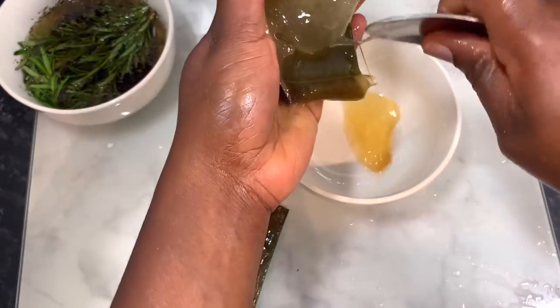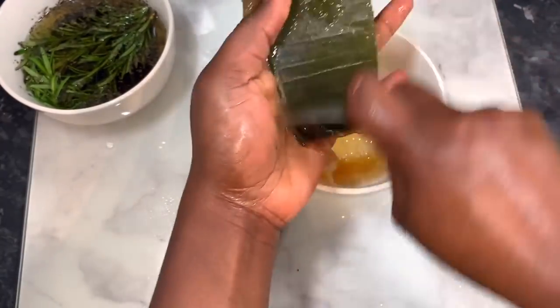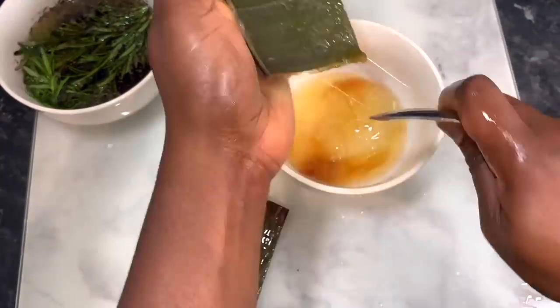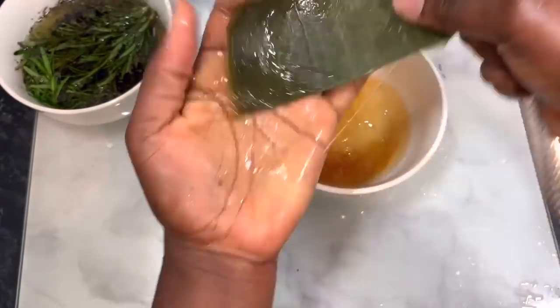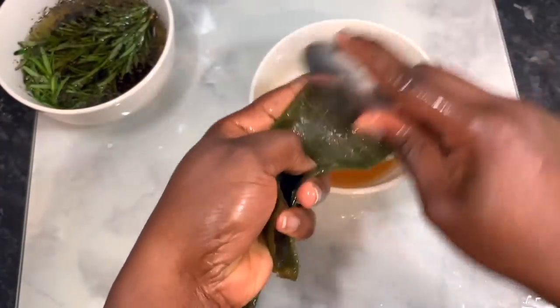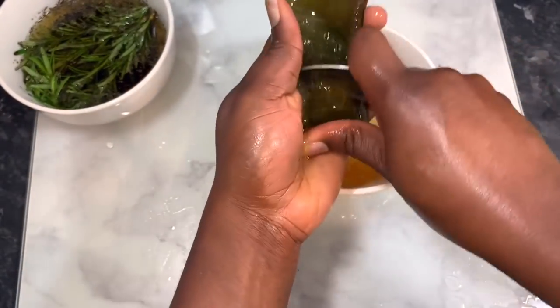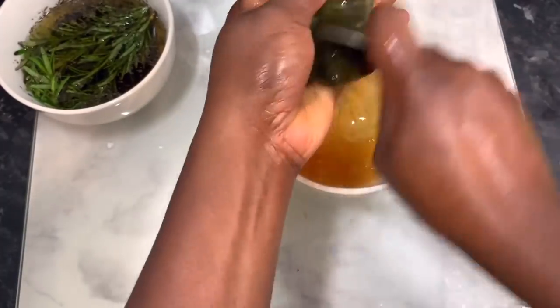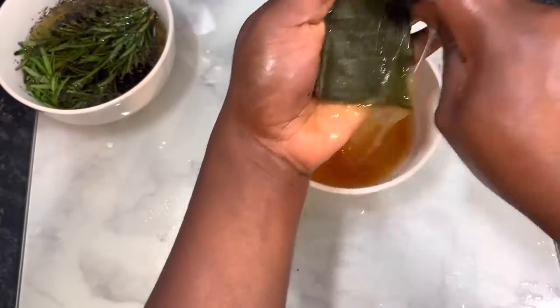Now my aloe vera is looking this way because I accidentally froze it — my husband was cleaning up and I think he put my aloe vera in the freezer. When I wanted to use it, I had to take it out and leave it for a few minutes to defrost, which is why it has this color. But it was still fine and just as good.